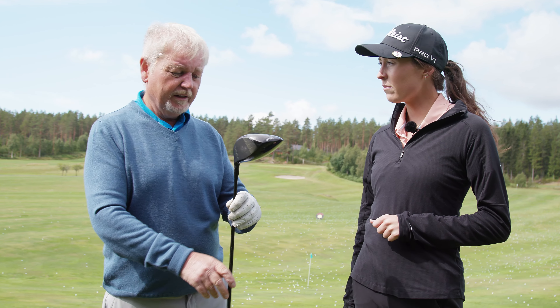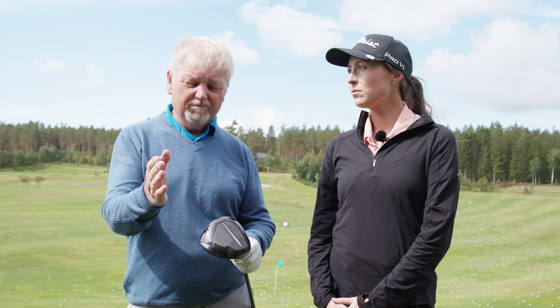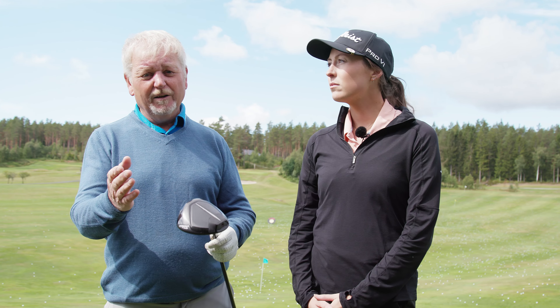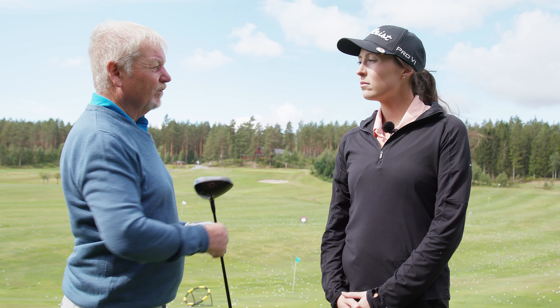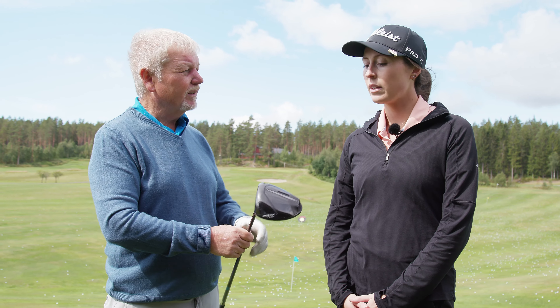Loft is your friend, really, because I think a lot of people are playing with maybe 9 degrees or 10 degrees, and it's probably better to loft up. It's easier to hit the ball straight and it kind of guards against the slice shot. So I'm going to move this up to 10.5 degrees.